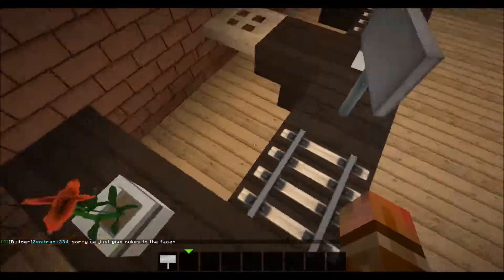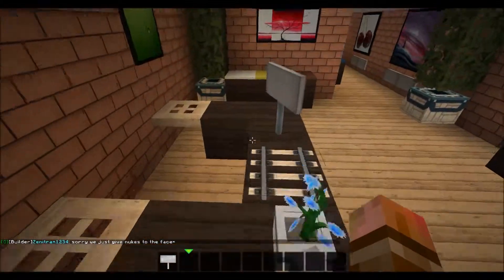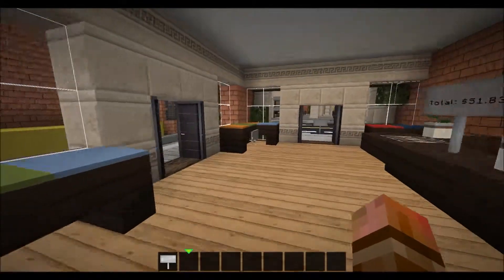Up here I kind of did this little thing where there's a keyboard and one of these monitors, and it kind of shows you what the price is right there. And this one says 'Sale today — all items 15% off.'